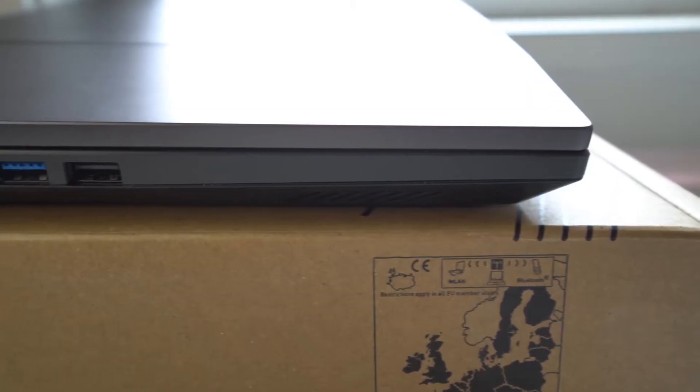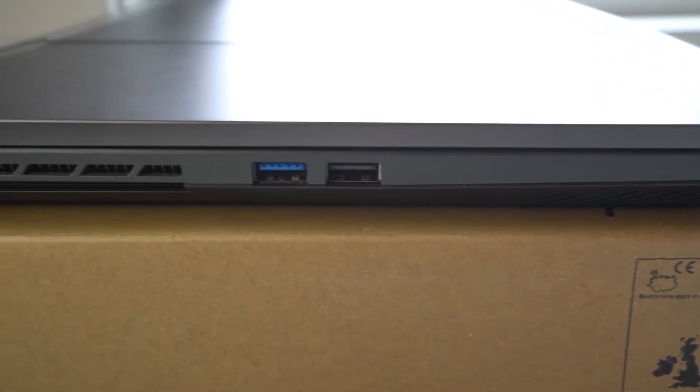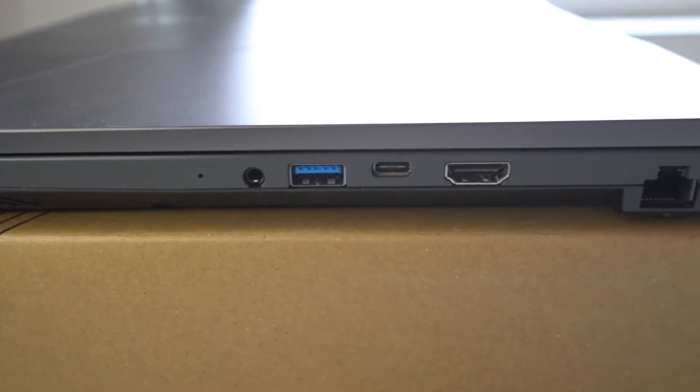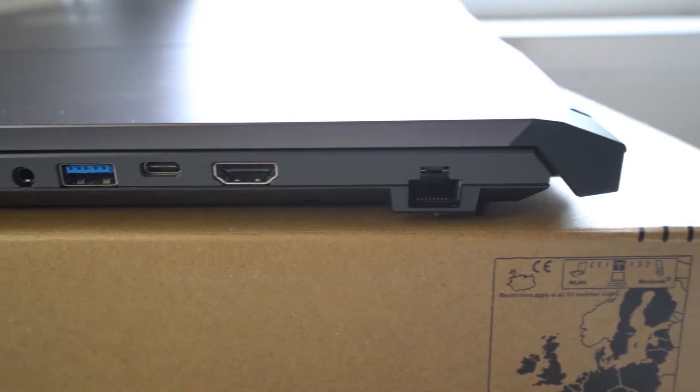When it comes to connectivity, the Pulse GL76 comes with a good variety of options for both gamers and productivity professionals. Along the left side you'll find two USB-A ports, and on the right side there's one USB-A port, one USB-C port, a 3.5mm headphone jack, an HDMI out, and an ethernet port. In my day-to-day testing this was just enough to cover everything I needed.